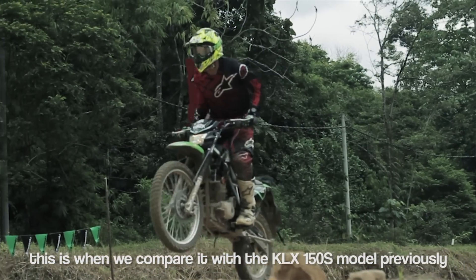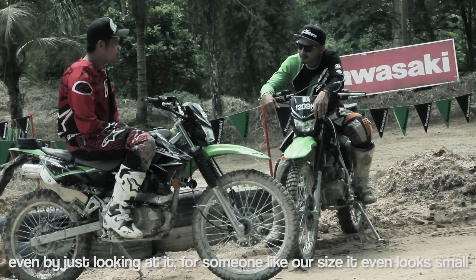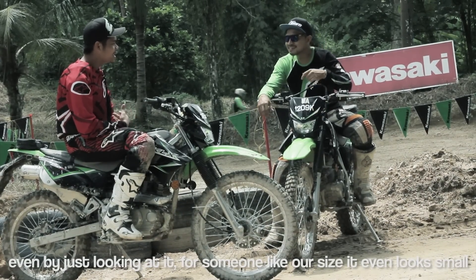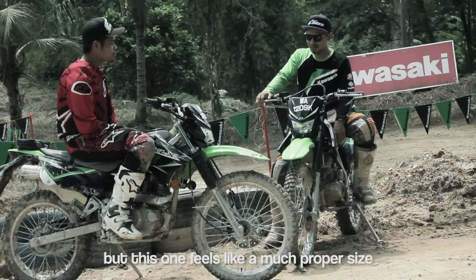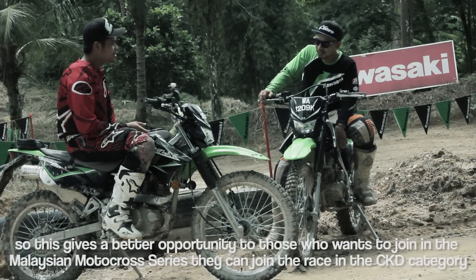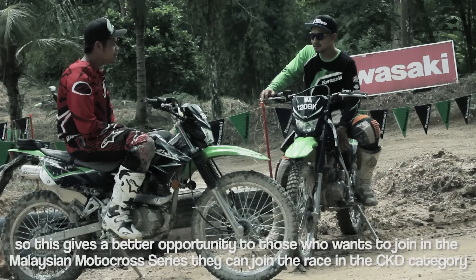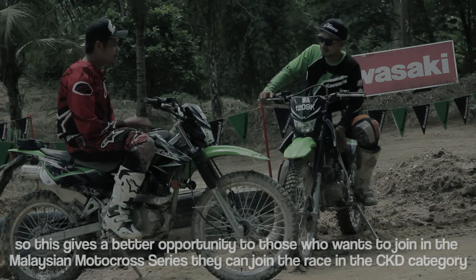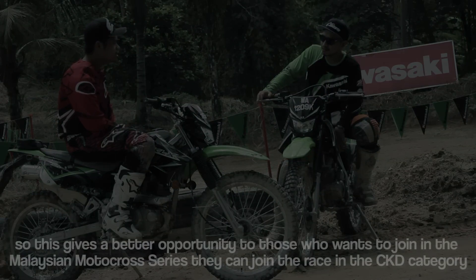Compared to the 150S last time, this one felt too small — even for a bigger body size. But the 150L feels more proper. In terms of racing, if a rider wants to race, this can serve as a beginner bike. You can enter it in the CKD category in the MMS races — just like the KLX 150S did in CKD before.